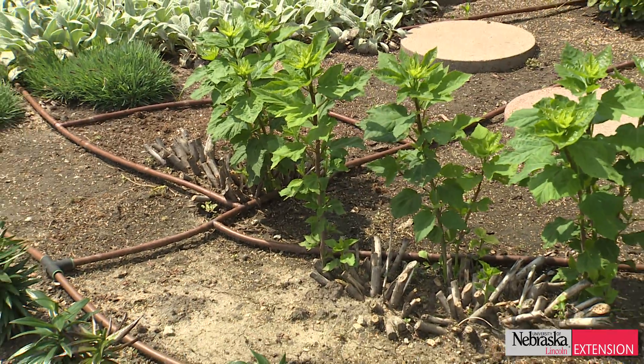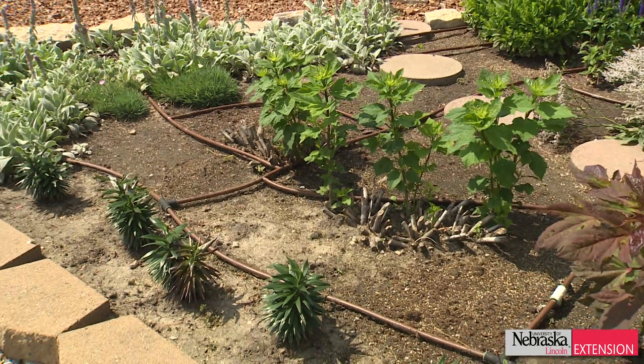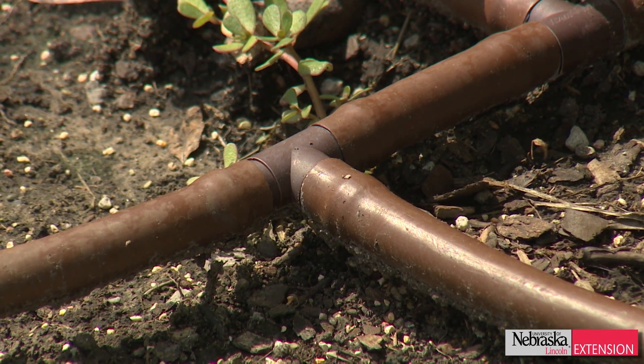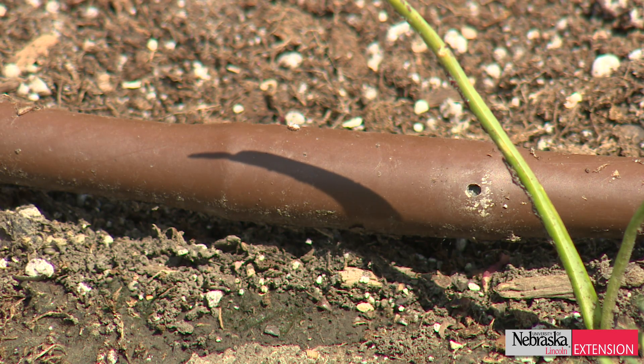Drip irrigation is something that's been around for quite a while. It's been perfected probably in the last five to seven years. It's a point source of irrigation, so instead of delivering something aerially, we're able to deliver the water right at ground level.